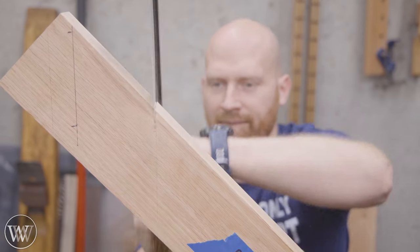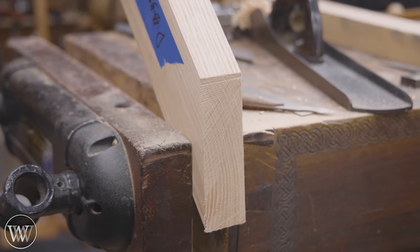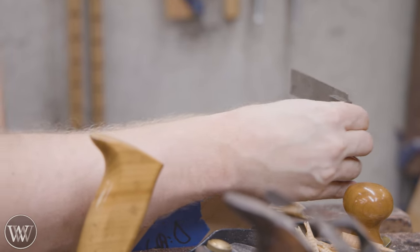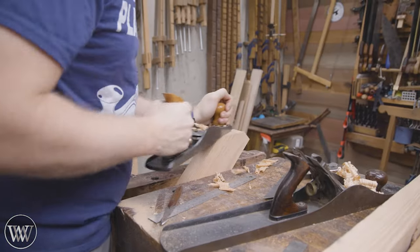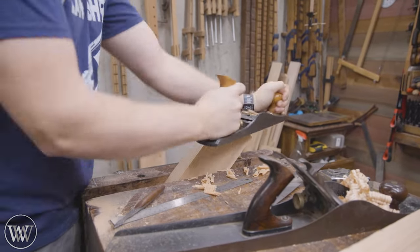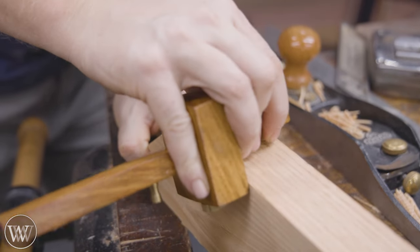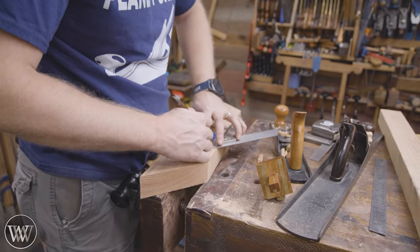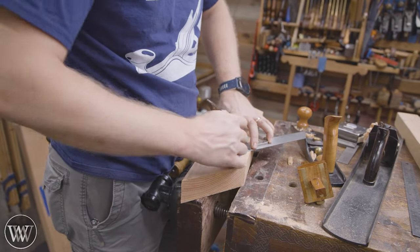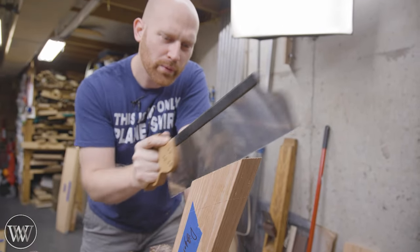Then we can turn it around and do the same cut on the other end. I kind of laid these out a little ahead of time and figured out how big I want them to be, just eyeballed the size. They come about halfway down the leg, and then the same amount out on the stretcher, and they will be flush with the front edge of the leg and flush with the front edge of the stretcher. The whole leg and stretcher assembly will be inset one inch from the tabletop, so the tabletop will actually overhang this whole structure by one inch.